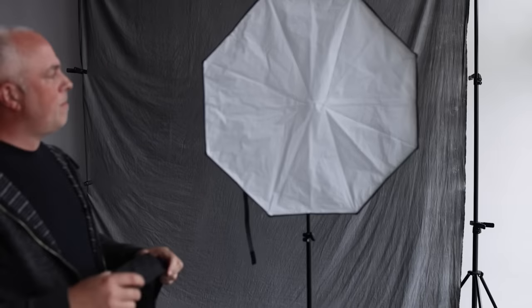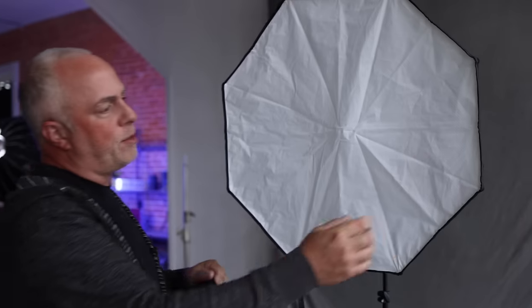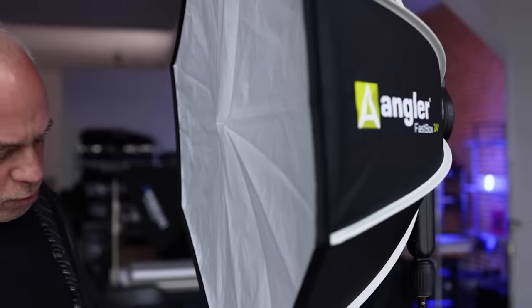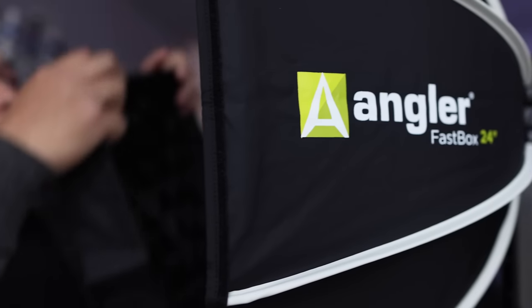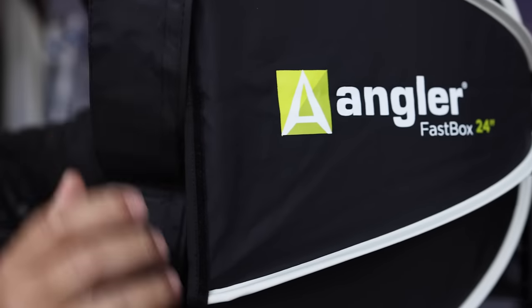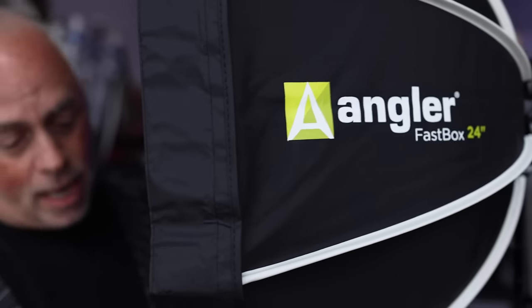When you come to the front, there's Velcro all around the side, which is nice because it allows you to add the grid, making the light more versatile for you in the field. I hate to say it, but this is a better design because it's going to give you a lot more versatility while you're in the field.